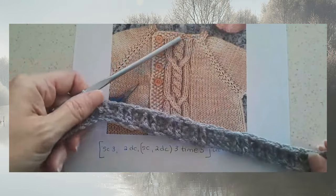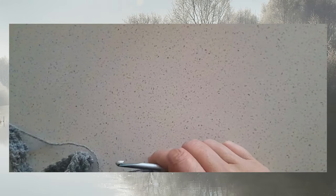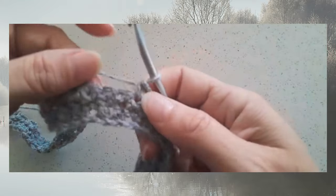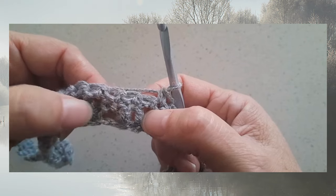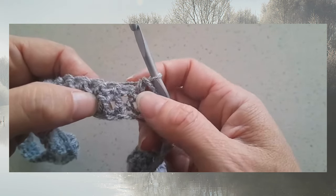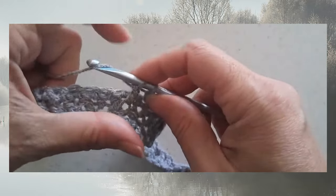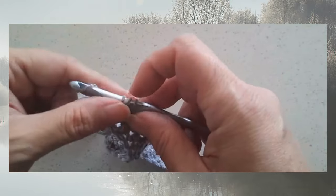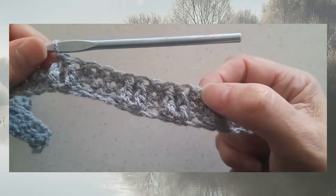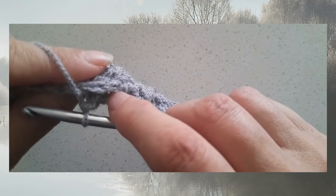On row three we're going to be doing some front post double crochets worked around the double crochet stitches two rows below. Row one had single crochets and double crochets repeated across, and row two was just single crochet. So on row three, whenever we get to a double crochet stitch we're going to work a front post double crochet around the post of that stitch. In this pattern we have two front post double crochets worked around two double crochets two rows below, and each time we have a repetition of post stitches there are two of them with a single crochet in between.